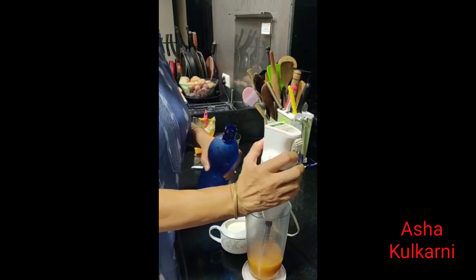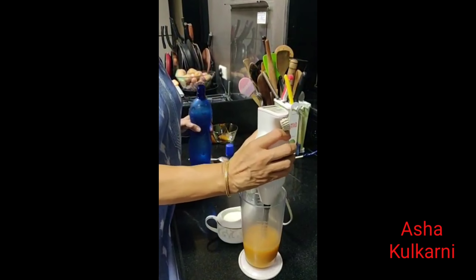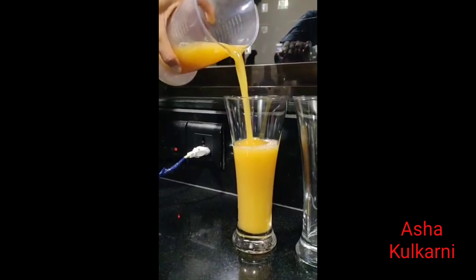We blend this with a little water, then add a little more water to make up the drink. If you wish to put sugar, you can — there are no issues. But since it is diabetic friendly, I don't recommend adding sugar.